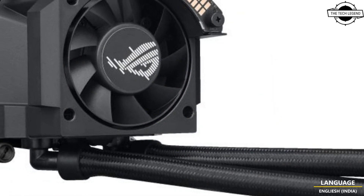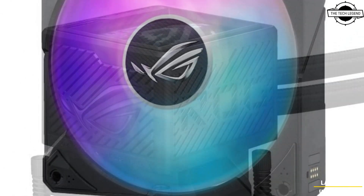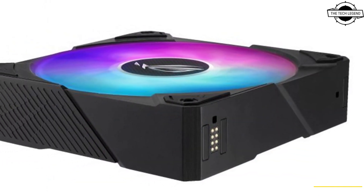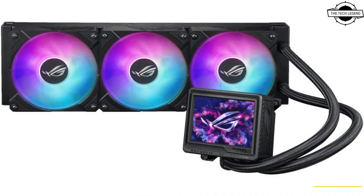The exclusive adjustable bracket of the ROG Ryze 3 360 ARGB Xtreme allows the cold plate to better fit the CPU for effective heat distribution, helping users achieve stable peak performance. The embedded pump fan also assists in cooling the motherboard's VRM area for enhanced overclocking performance, and the ROG ARGB fans have been designed at 230mm to maximize cooling performance while maintaining maximum case compatibility.